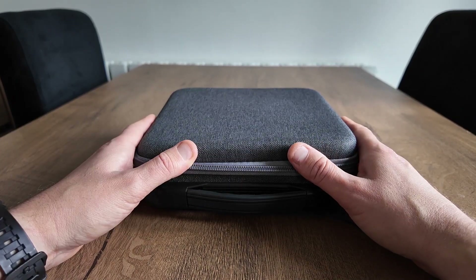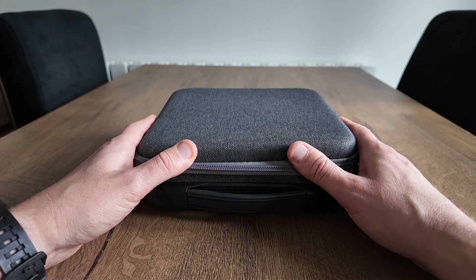Hello again. Today I'm just reviewing the DJI Osmo Pocket 3 hard case.